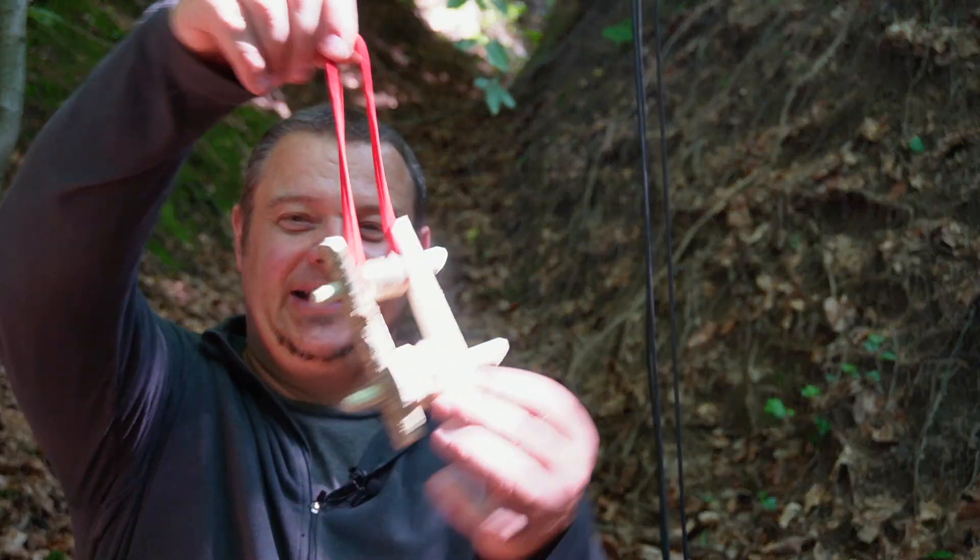Hello YouTube, welcome to another Swiss army knife project video. Today's topic are pulleys like this.